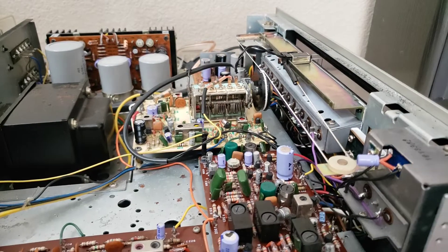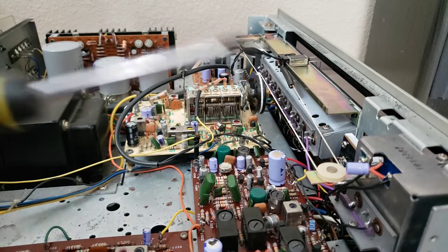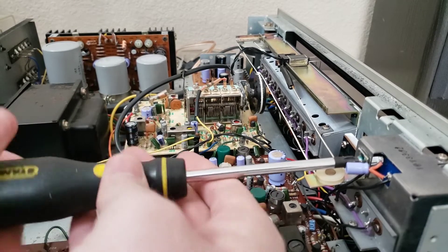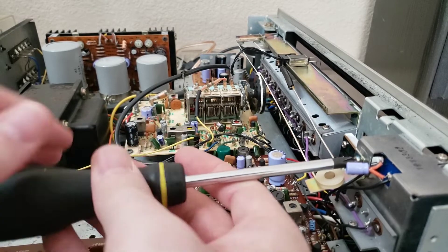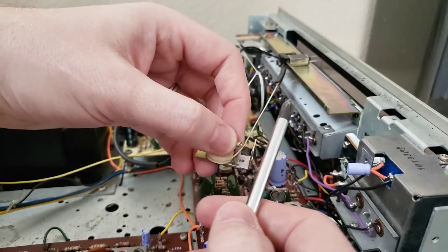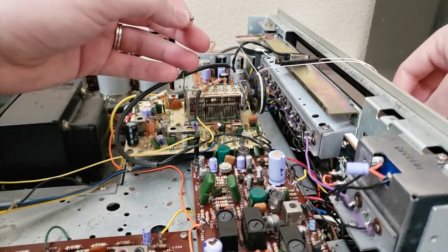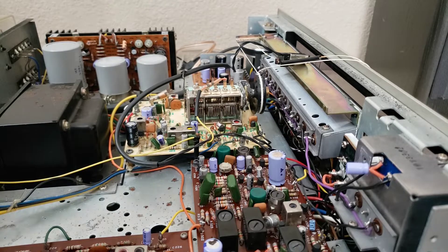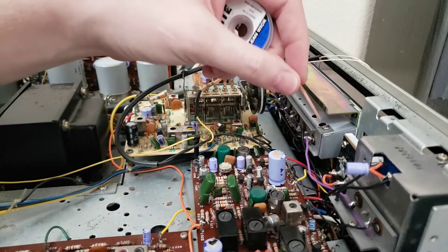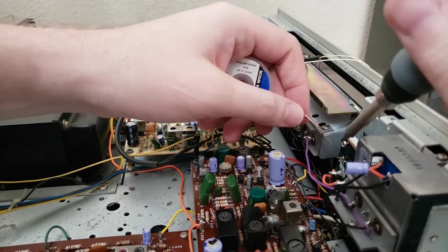Have to be really careful here about not touching the string with the soldering iron. Actually, I think I'm going to take this off — I can see a little glob of Loctite on this too. But yeah, we're going to get this out of the way so I don't risk touching the string. I'm going to use the good solder wick here.